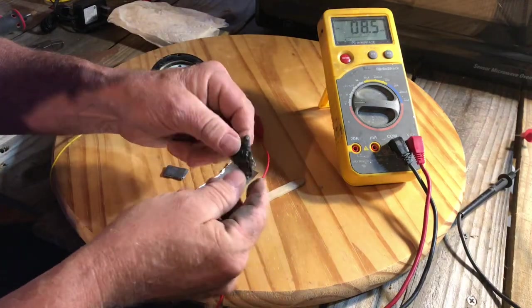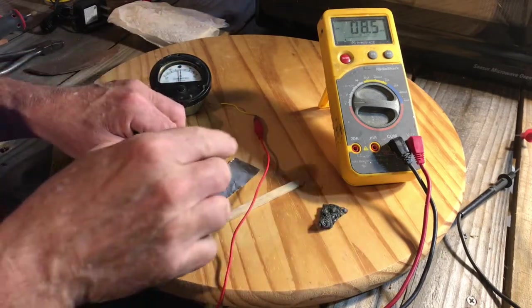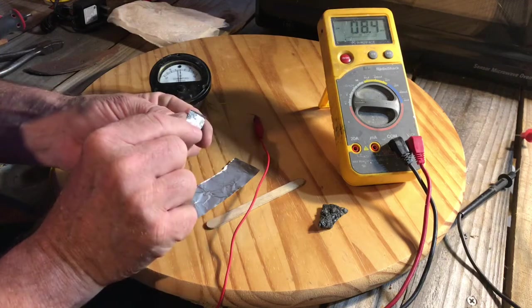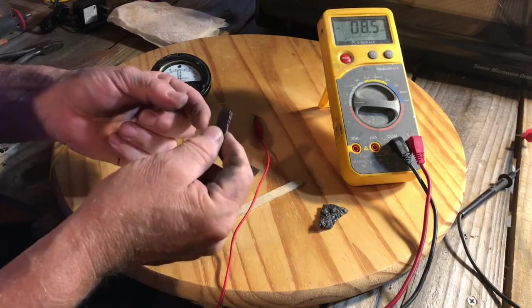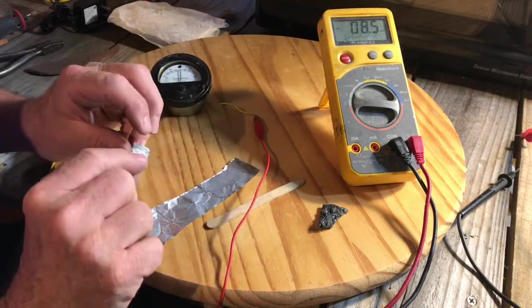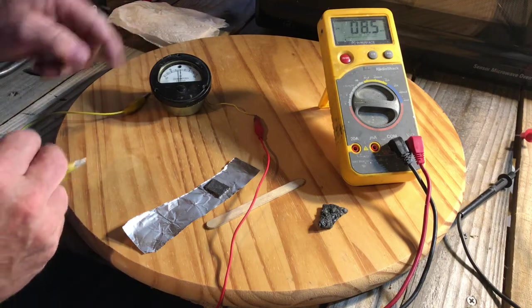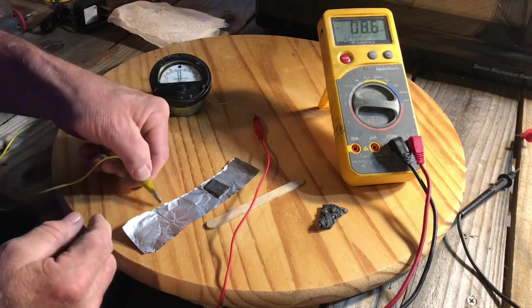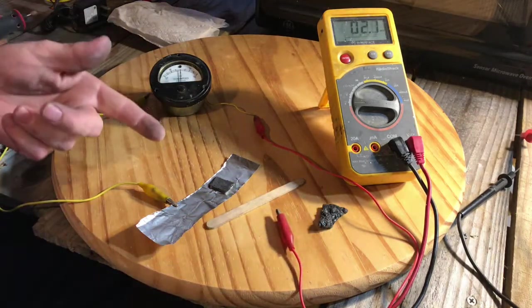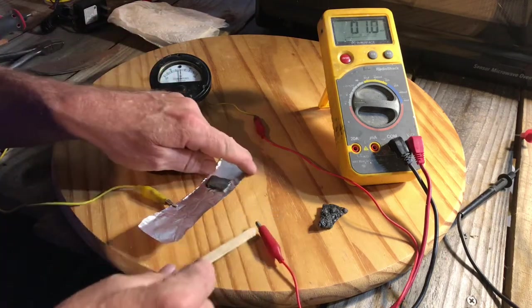On this side is graph oil and on this side is aluminum. The aluminum does not degrade and it sticks together because of the sodium silicate. Looking at the current on the micro amp scale — one thing I noticed is that the more pressure I put on this, the higher the amperage goes, and it stays at that level.